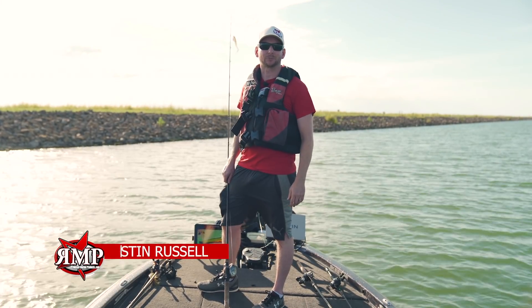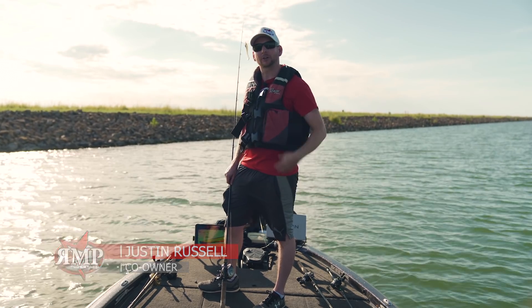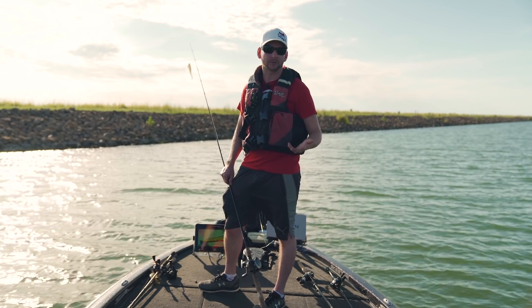Hey guys, Justin Russell with RussellMarineProducts.com. Back out here talking about Lowrance LiveSight. Going to go over some of the features and some of the settings issues that I found to really clean up your system.